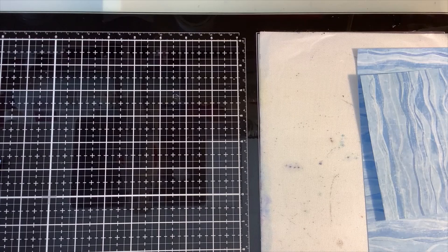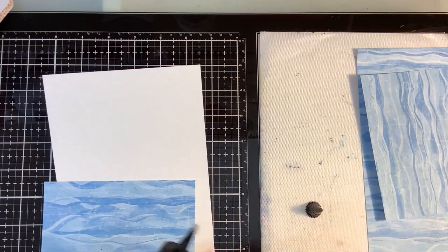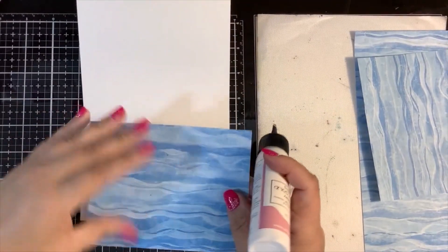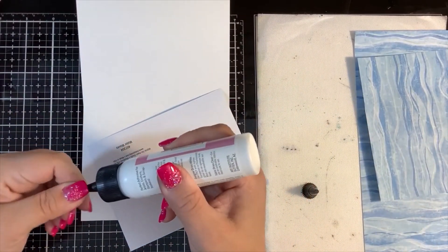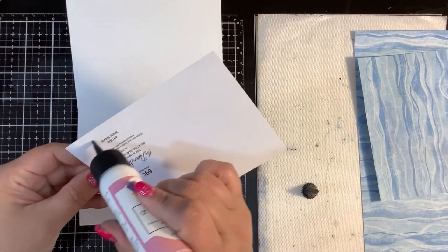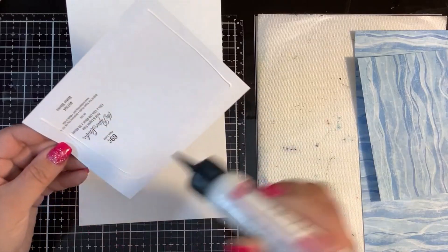We're going to glue that to the bottom here. This is from Hobby Lobby — it's Paper Studio paper called Water Waves, as shown right on the back.